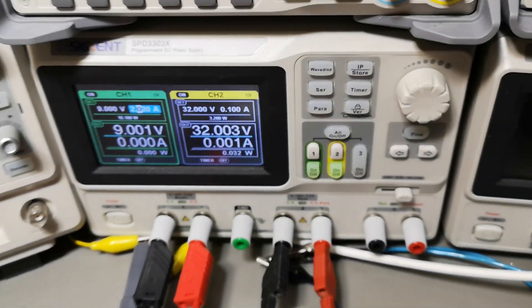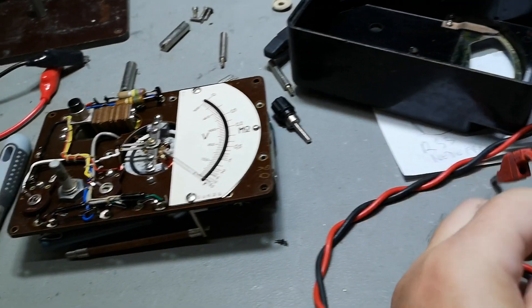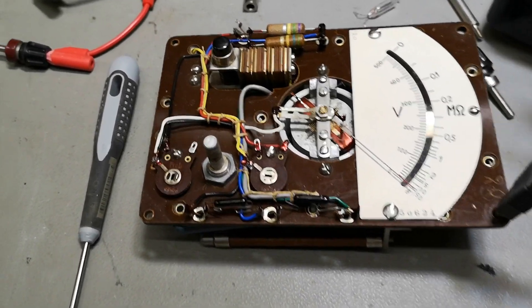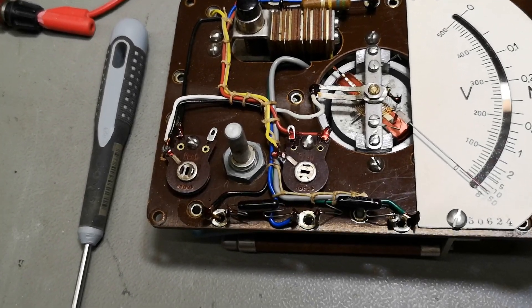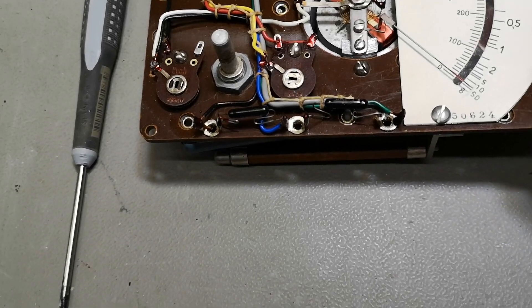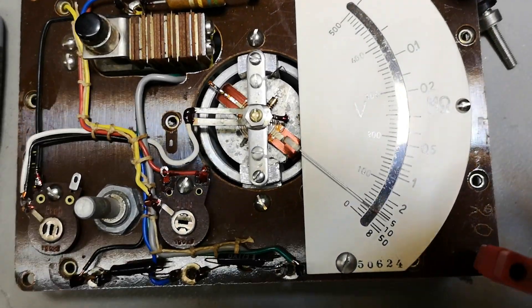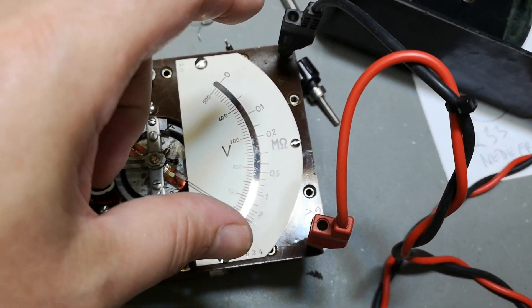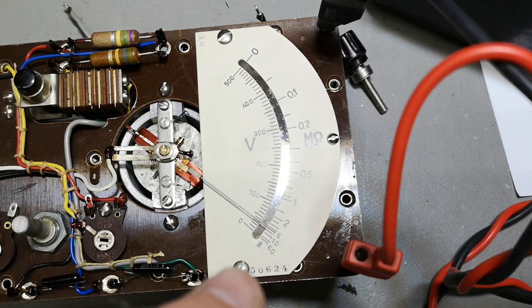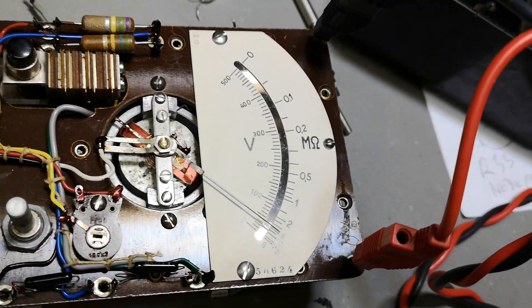I wanted to show you — just having 32 volts — let's try and connect that. My 32 volts source: red and black were swapped so it's actually doing half-wave AC. That is actually a good idea because that is how you get it kind of accurate. Not so bad.